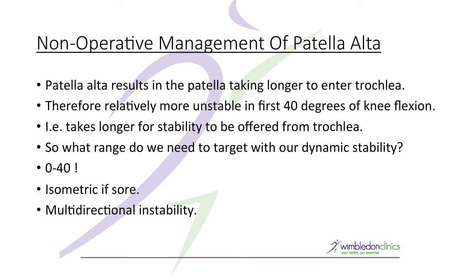Let's think about patella alta. It starts too high, so as the knee flexes the patella is descending and it takes longer to enter the trochlea. Therefore, patients are relatively more unstable in the first 40 degrees of knee flexion.